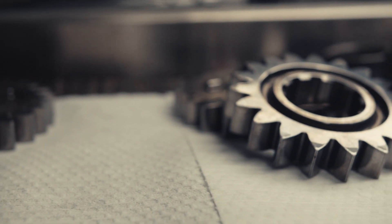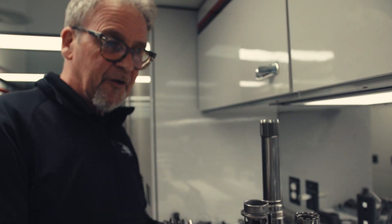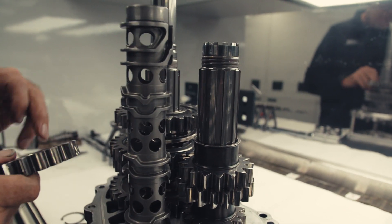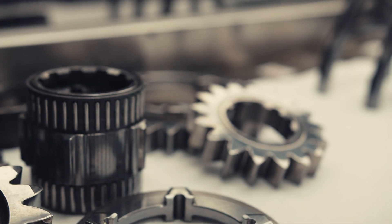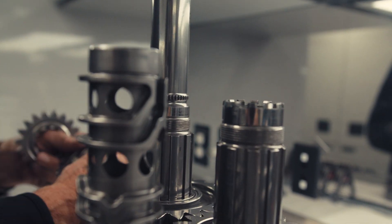This carries on through all of the gears. Next up is fifth. I've already picked these, so I know that this is the correct ratio. Again, make sure the lettering is going the right way. The following is fourth.